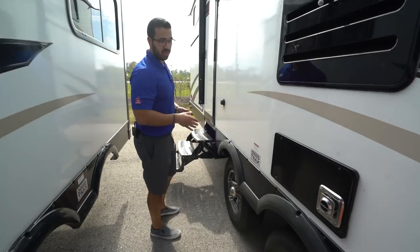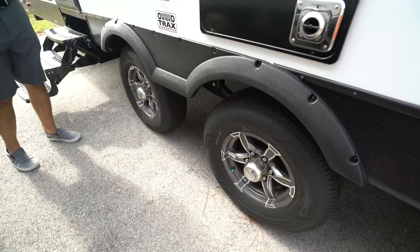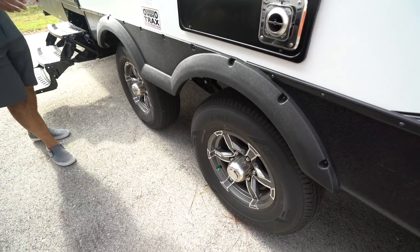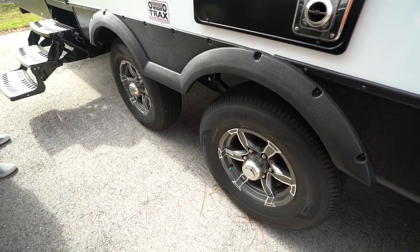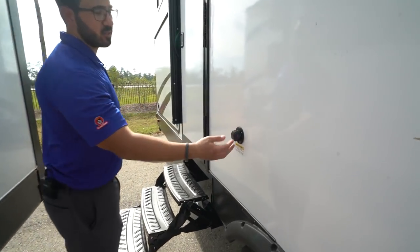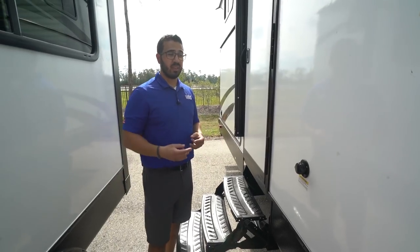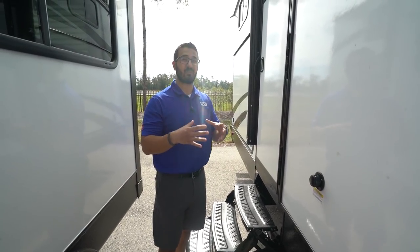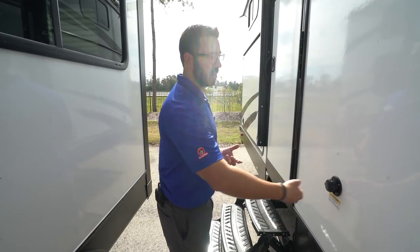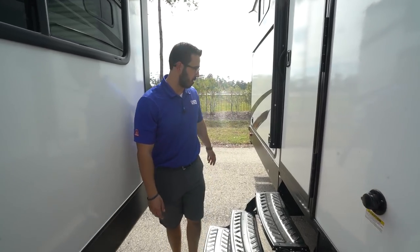You get what they call the wide track suspension system, which is basically a spread axle. The big advantage is that because the wheelbase is further apart, it helps reduce sway while going down the road. You also see the beautiful aluminum alloy wheels, which will continue to look nice because aluminum doesn't rust. Right here is a black tank flush — a really handy feature. After you pull your black valve and everything dumps out, there's generally a little bit of stuff left behind, which is how you start getting that smell. So you hook a hose up right here, and there are sprayers built in that help wash all those solids out.